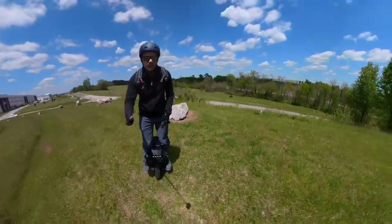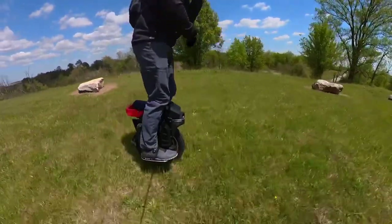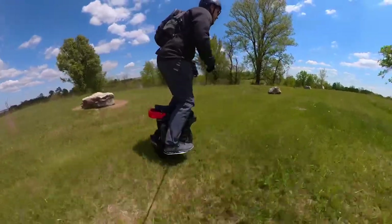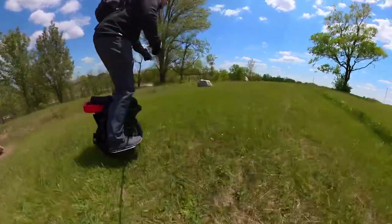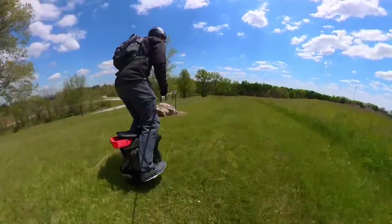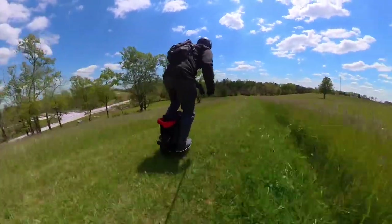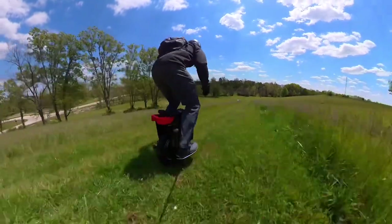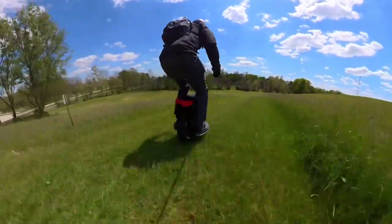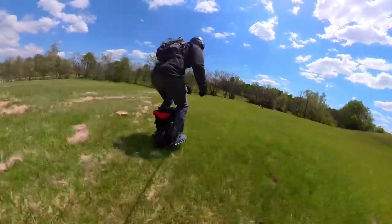We'll start with this downhill run — it's like a little track around here. My favorite part about the Master is the high pedals, but the high pedal when you hit a hard dip can throw you off just a little bit compared to if your pedals were a little bit lower like the S22. But besides that, the Master does rock.